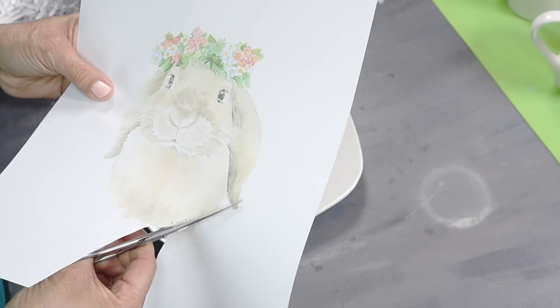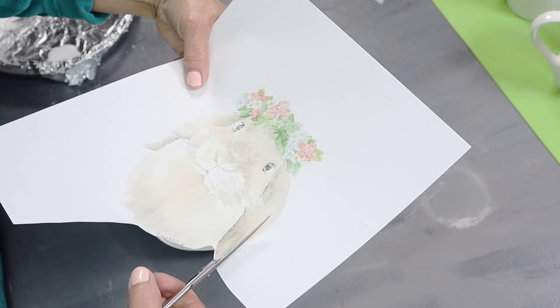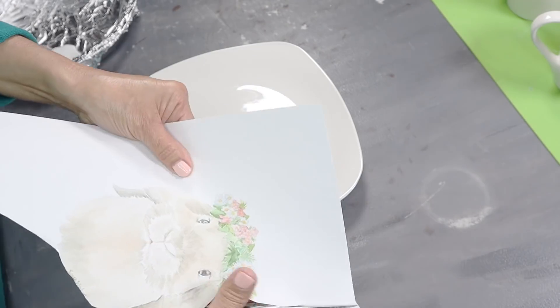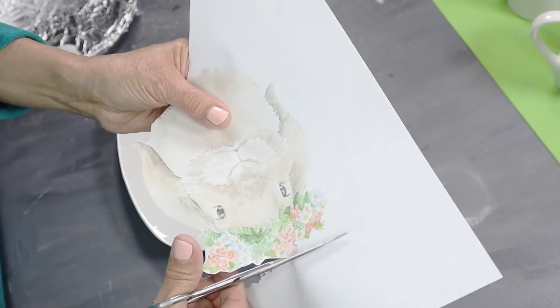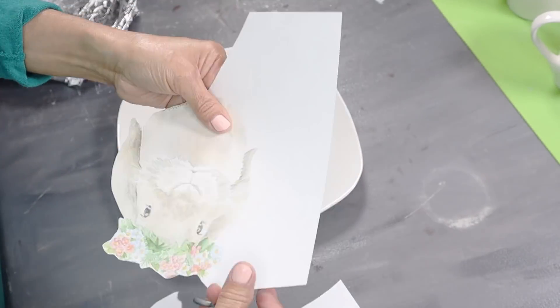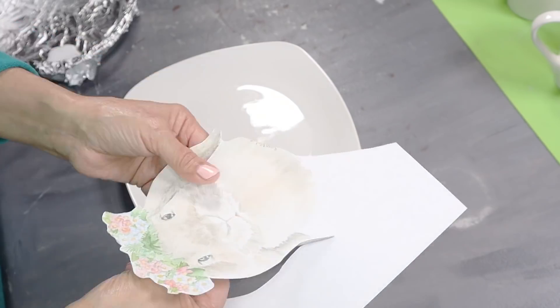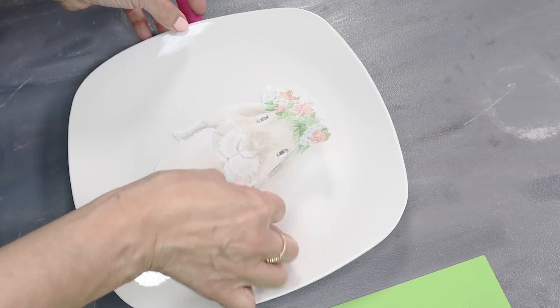Next, I started to cut around the first watercolor bunny, carefully going all around the edge. This is just regular copy paper — nothing special. I'm going to be gluing the picture right in the center of the plate.